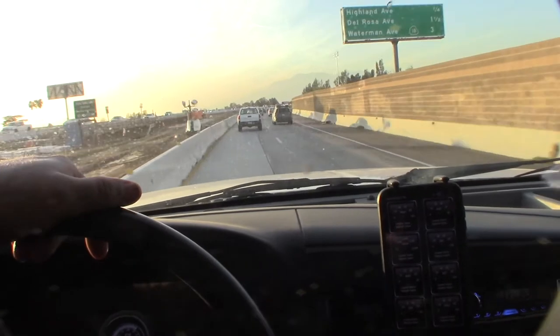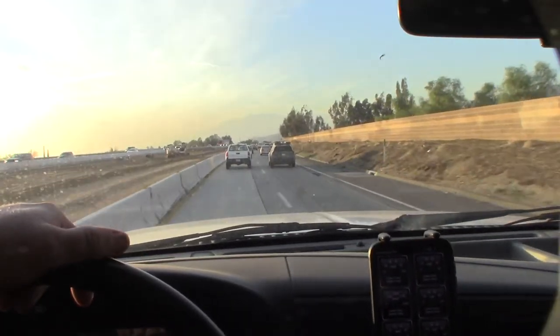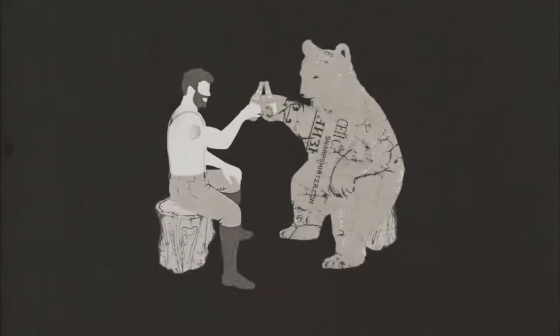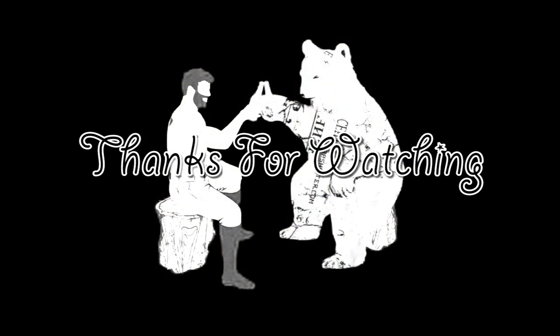Awesome tires so far — I'm pretty happy with them. I like that they're quieter, and hopefully they'll last longer than the General Grabbers too. Alright, that's the end of this video, thanks!